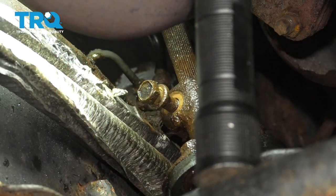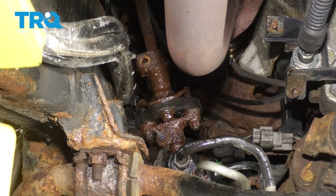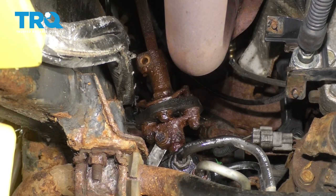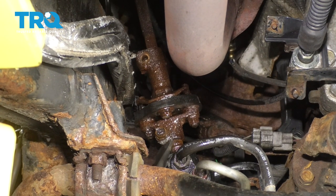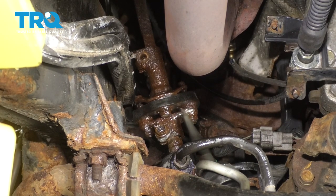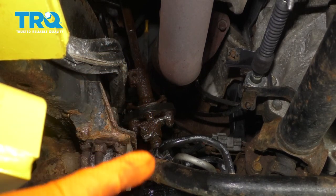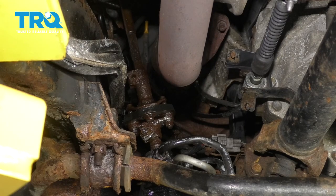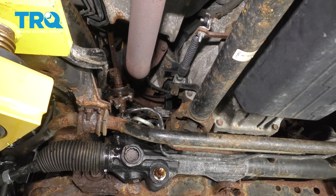Alright, that one came out. Take a pry bar from underneath and hammer upward on the whole joint — it should separate. That area is not breaking free, but I did manage to get the upper shaft disconnected from the joint, so what I'm going to do is drop the whole steering rack with that joint and then separate it once it's on my bench.